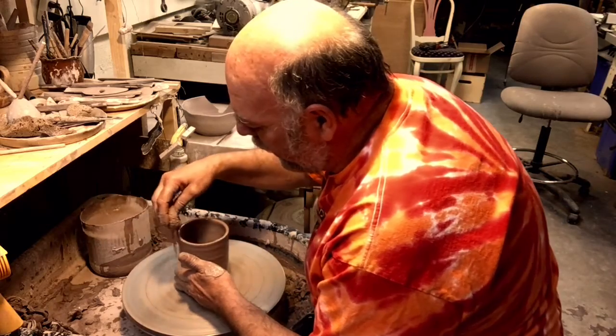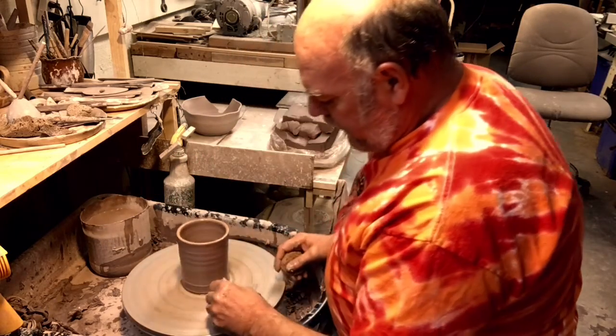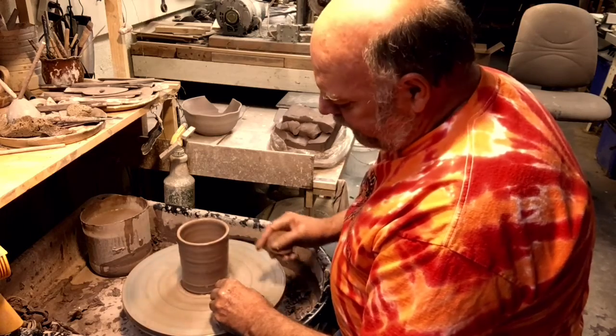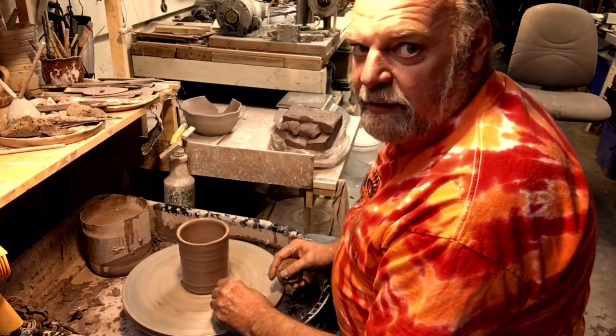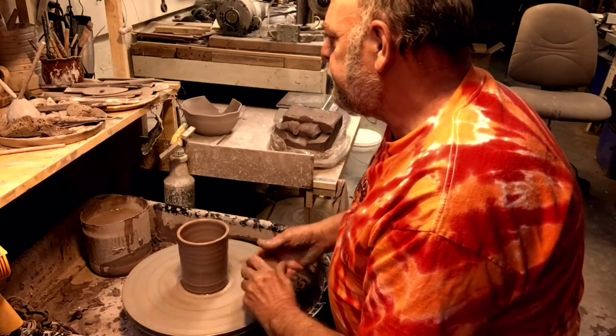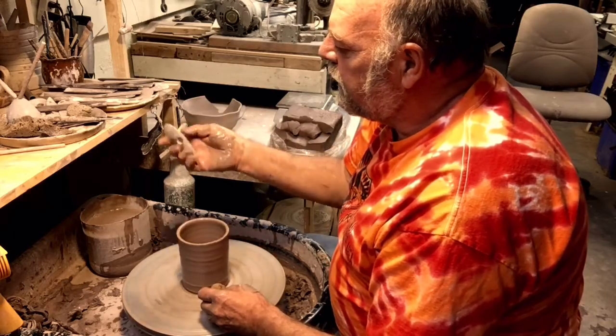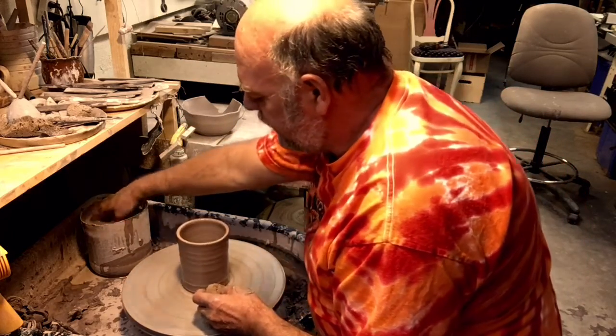This is ready to be turned into a bowl, vase, or whatever you choose to do with it. I think I'm gonna lay it out and make a bowl out of it — just like making bowls. I'm gonna use a rib, probably something similar to this rib.